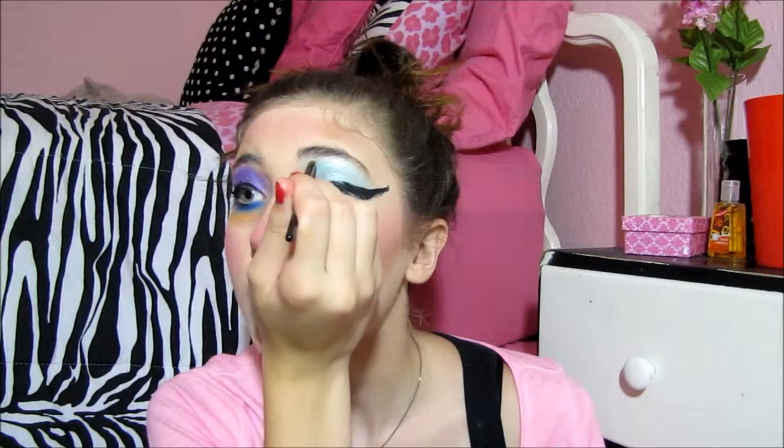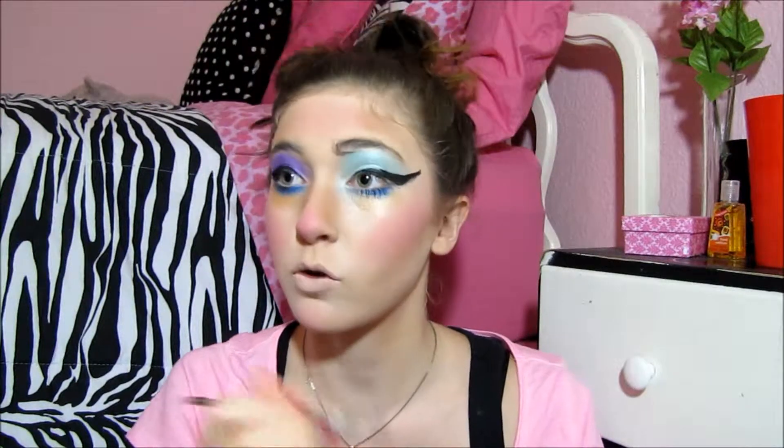Next is eyebrows. I already have very untamed big brows and I really want to define that, so I'm taking a very dark cream and we're gonna give me a Helga brow — super squared off. Perfect.